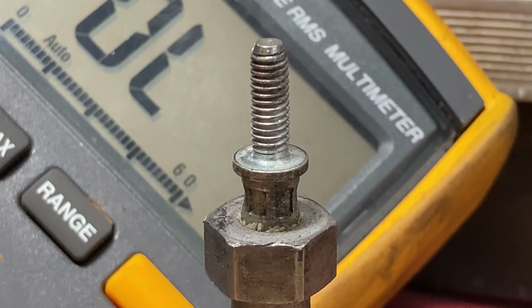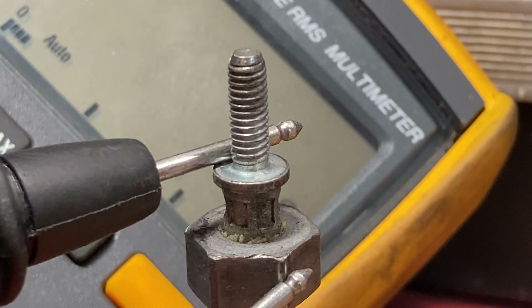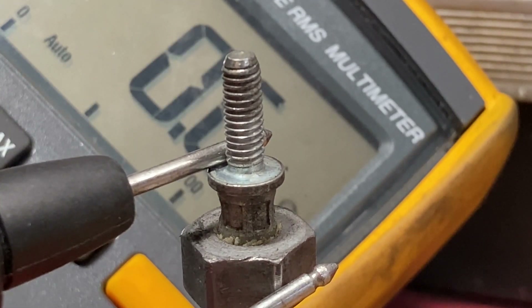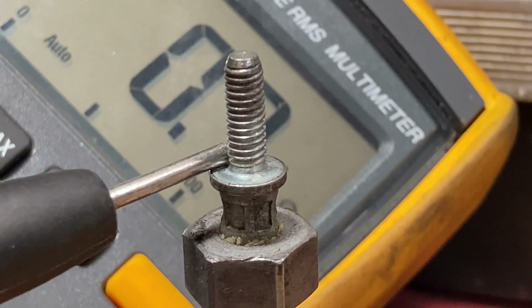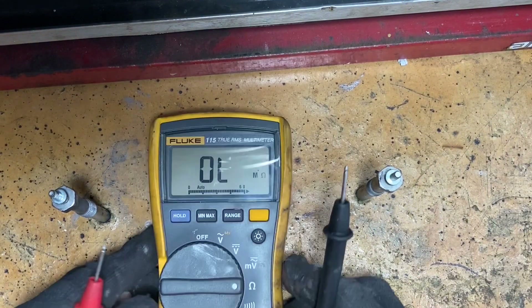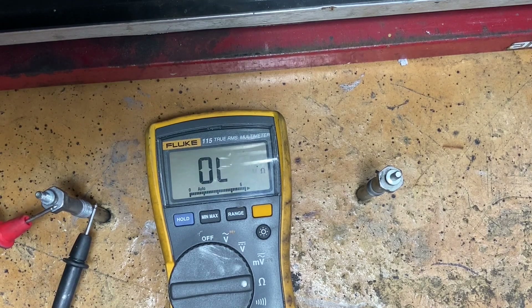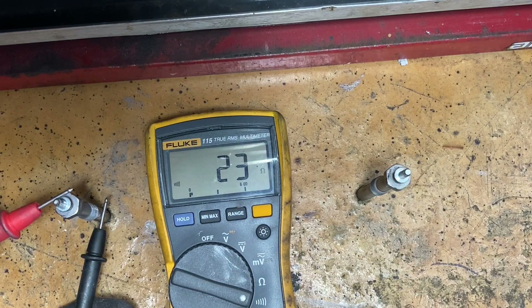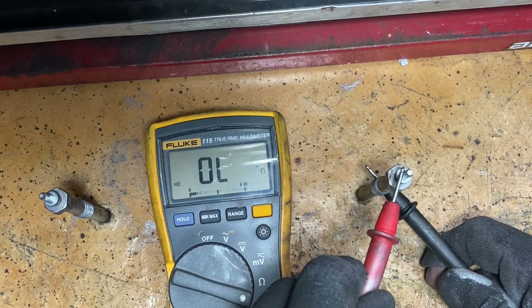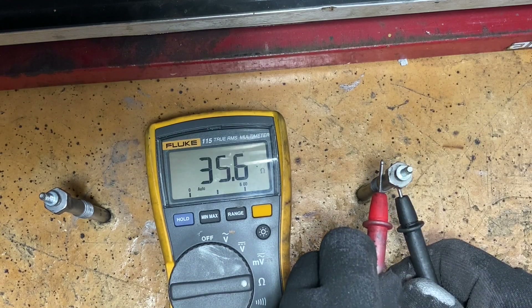To check resistance on your glow plug, put one lead up here on the terminal and one down here on the nut — or anywhere on the body. You should have less than one ohm, which we do at 0.6. On the bad one, if you test in the wrong area you can get 0.7 or 0.5 and think it's fine, but move the probe and you get 23 to 24 ohms. The good one stays consistent down to 0.5 to 0.6. That's a clear side-by-side comparison — test from the top terminal to anywhere on the body.